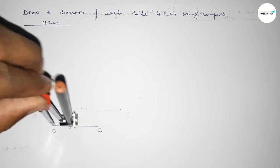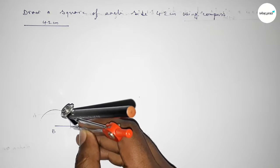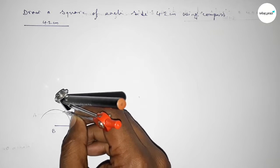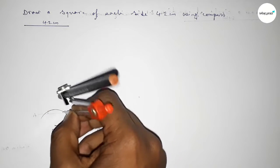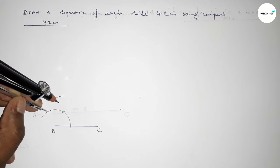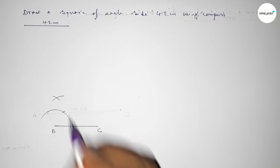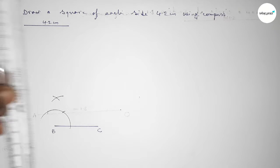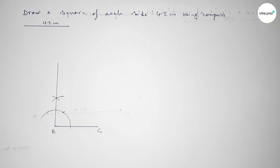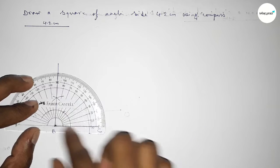Taking any length and drawing an arc, then with the same length putting the compass at the new position and cutting here, then putting the compass at the next position and cutting here, drawing an arc again with the same length. Both curves intersect at a point. Joining this line to get a 90 degree angle — checking, and this is perfectly a 90 degree angle.